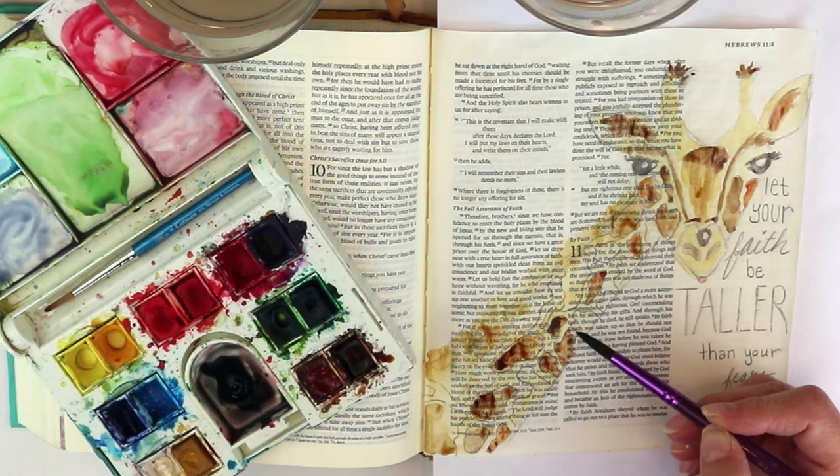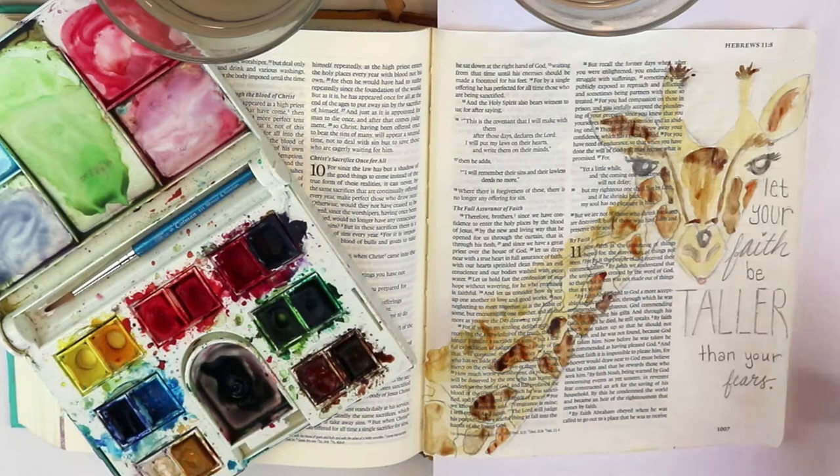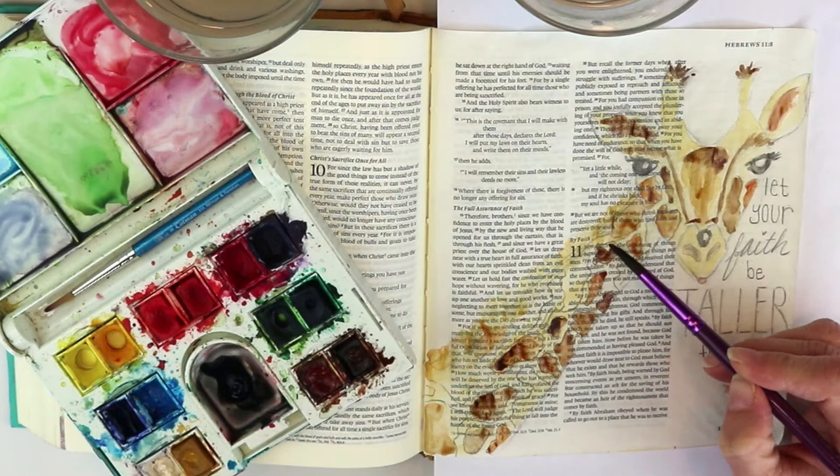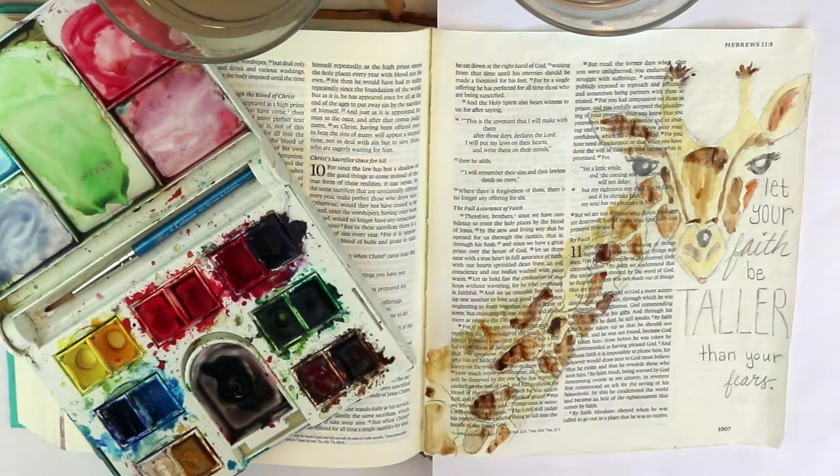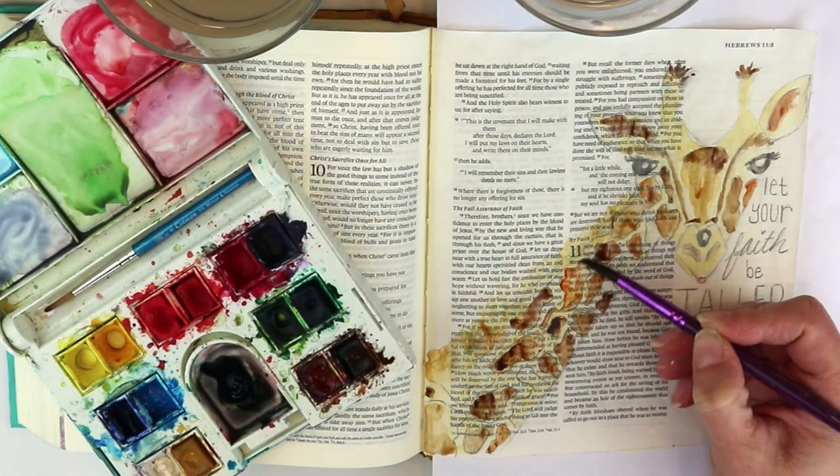I wanted to be extra careful since this is not actually my Bible — it's someone else's and it's going to travel to the next person. I've seen this quote 'Let your faith be taller than your fears' with a giraffe in a lot of different places. If you search it online you'll see they make keychains and cups.